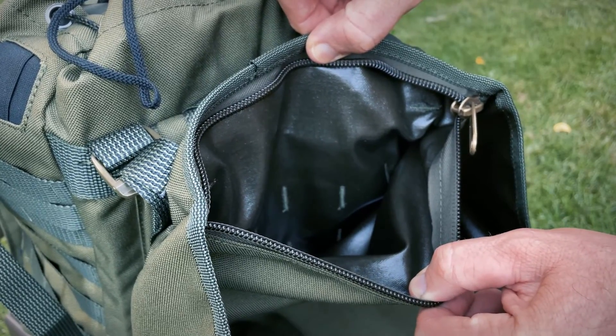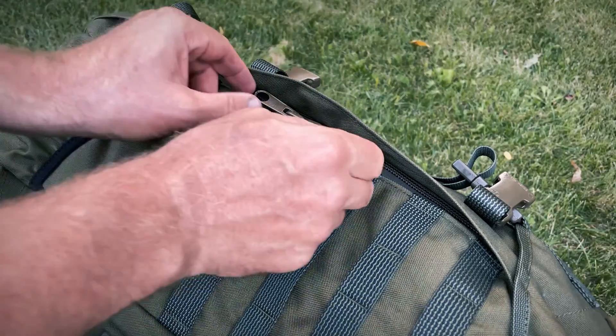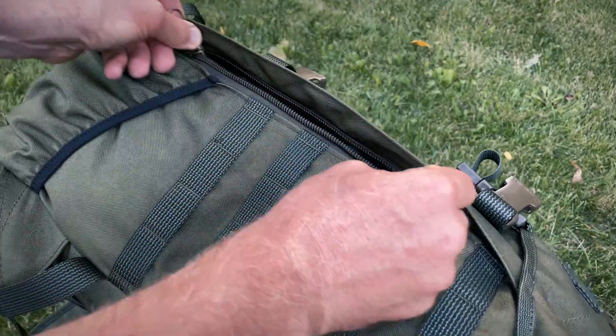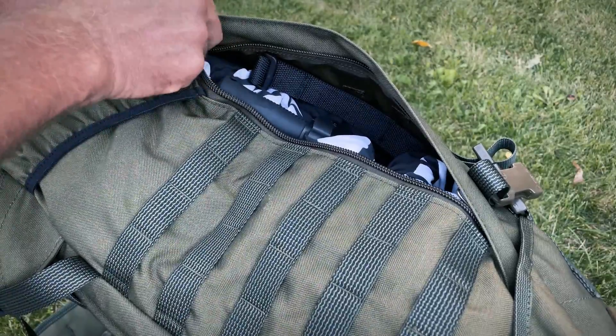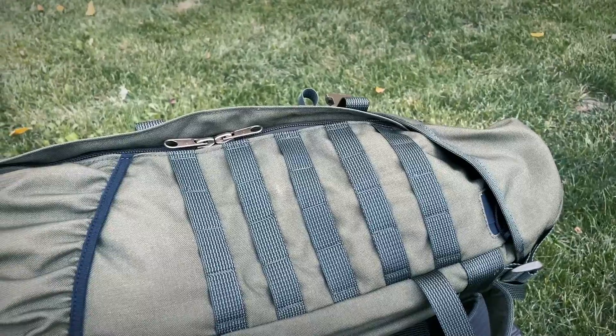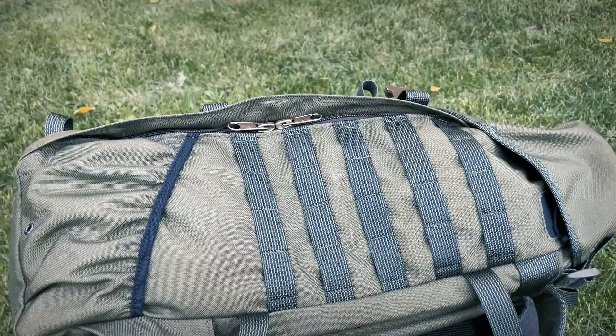One of the biggest differences between this pack and most bucket pouch packs is the fact that the main compartment is also accessible from the side through a long zipper. The zipper has two pullers, so you can open it from any point.